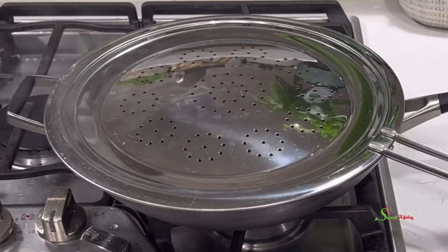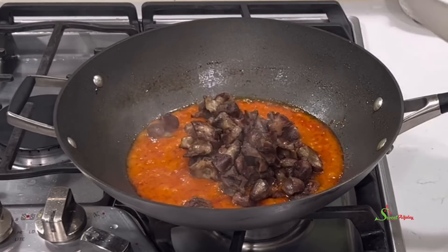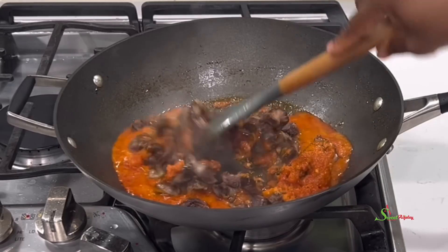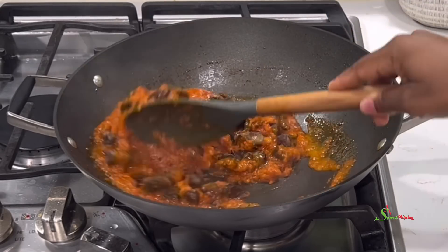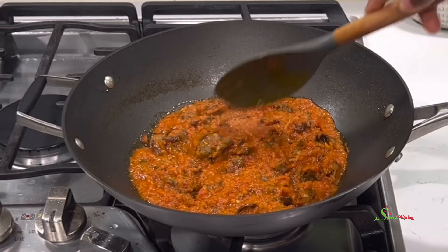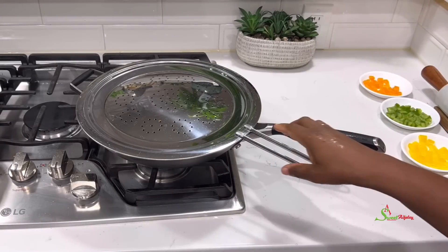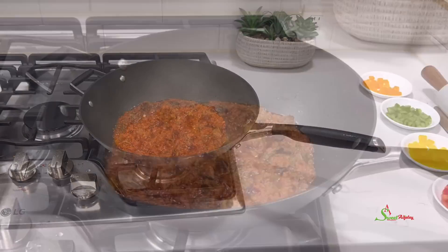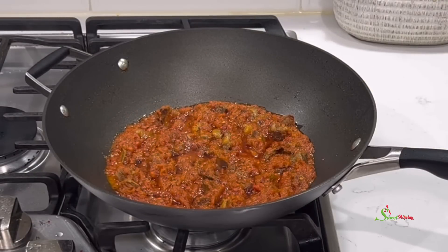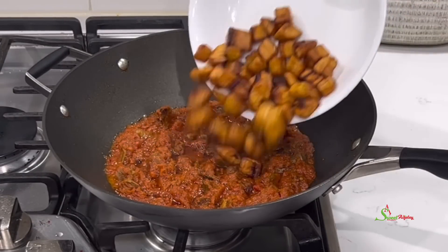Back to check on our sauce — it has cooked down beautifully, so we'll add in our gizzards, give it a stir, and allow it to simmer for about five minutes on medium-low heat. Just check out our sauce looking so good and delicious.